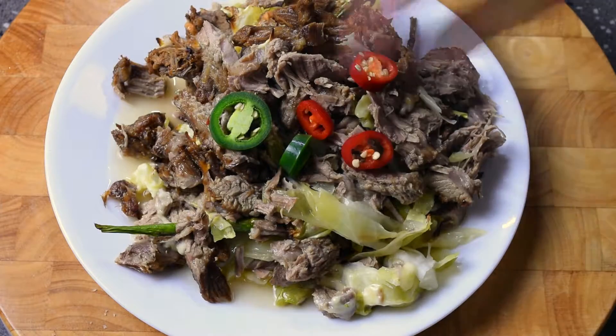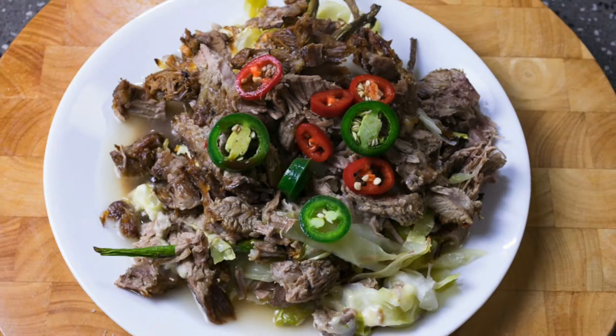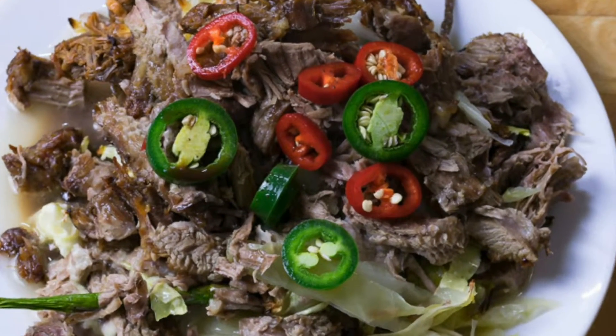To that I added some jalapeño peppers and red chilies, added a little Worcestershire sauce — turned into a beautiful meal.